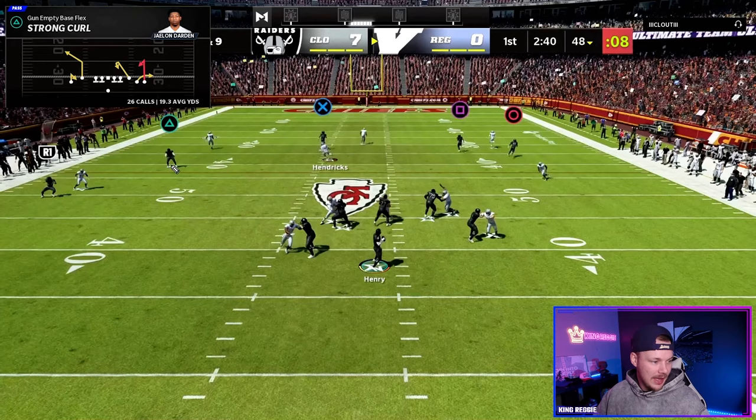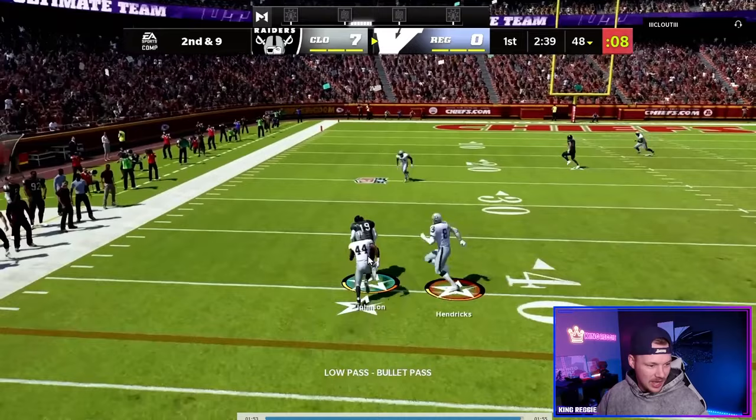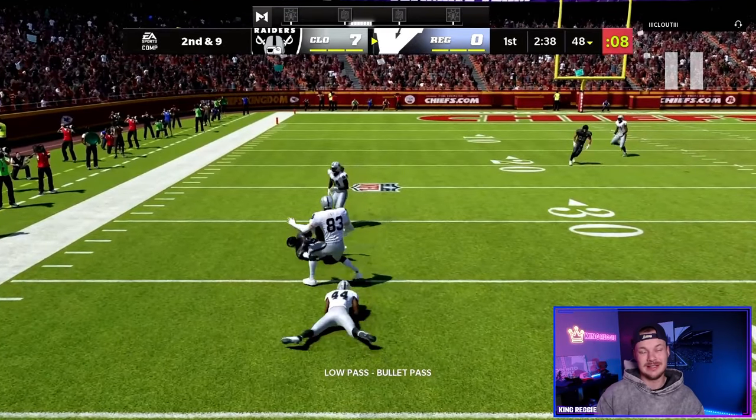But right here the flat defender goes down to the flat route and then we can just throw this hook. We see a really nice pocket and fire that in for a nice easy gain.